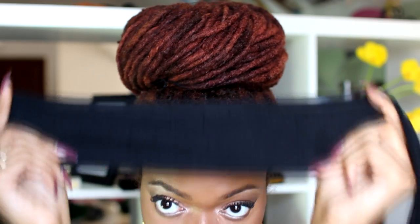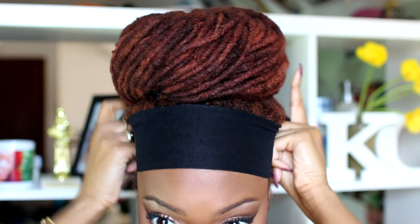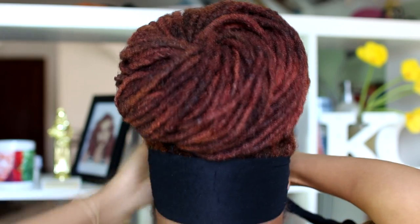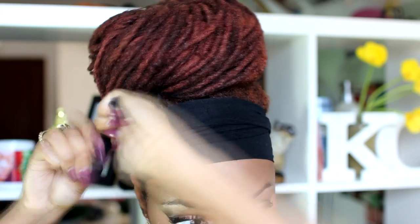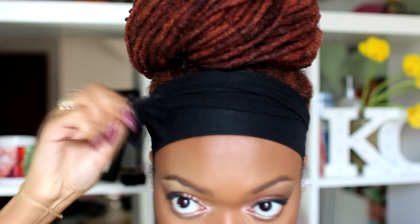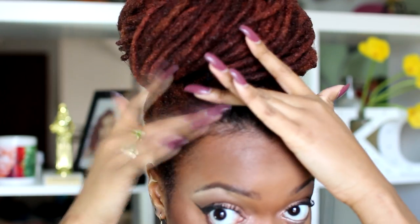So try this bun out and let me know how it works for you. But first, I want to make sure that my edges are nice and laid. So I grabbed a stocking leg — that's one of my hair hacks, definitely check out my hair hacks video if you haven't seen it already. I just put that on for 10 minutes and when I take it out my frizzy edges are smoothed. Then I brush out my baby hairs a little bit — it makes the forehead look smaller. And that's it, my bun is complete.